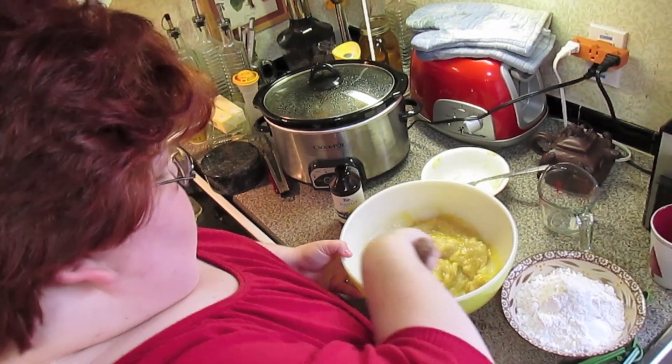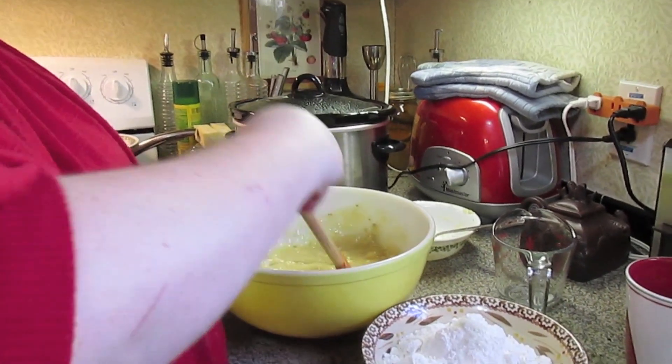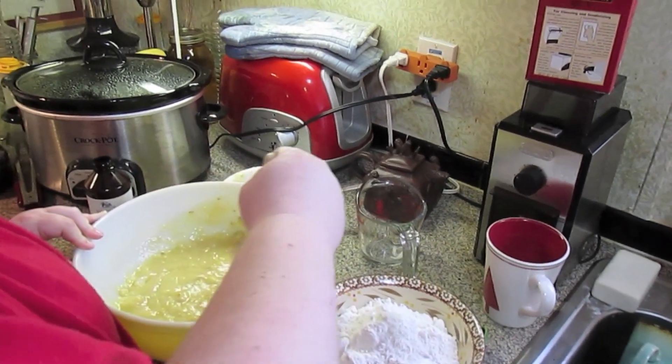Now if you don't want sugar, you can use honey or agave. If you see any big lumps of bananas, just mash them up a little bit.